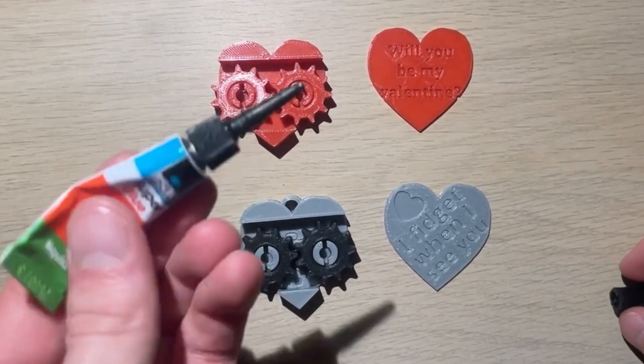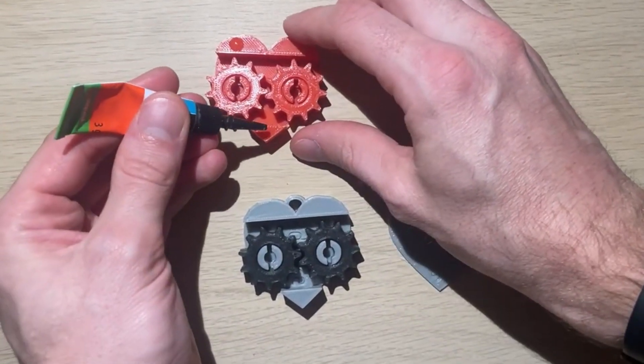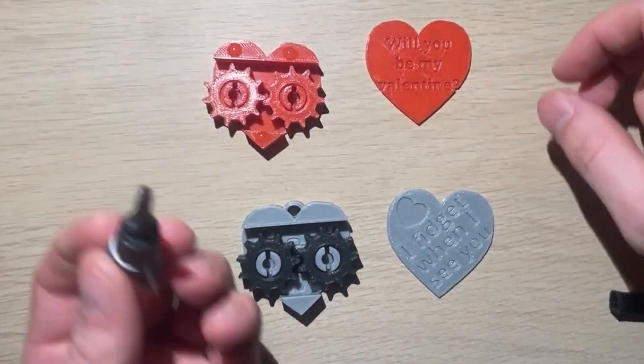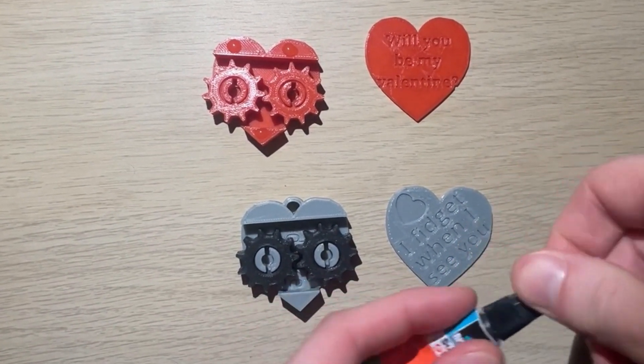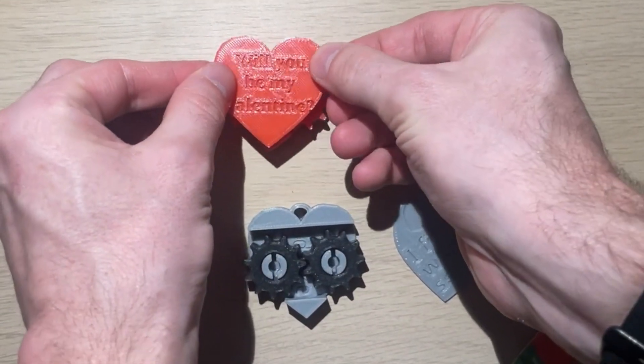I'll take my super glue and I'll put a small drop there, a small drop there, and a small drop there. Be careful not to get this on your hands. After that I'll take my lid and I'll place it down.